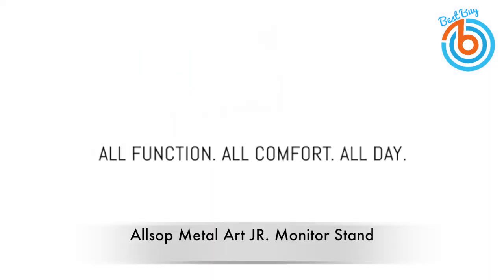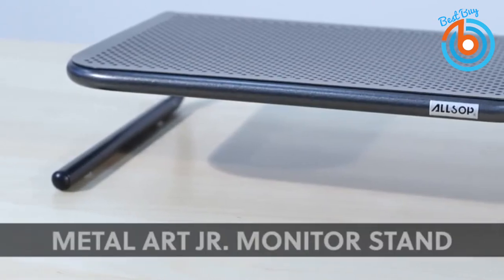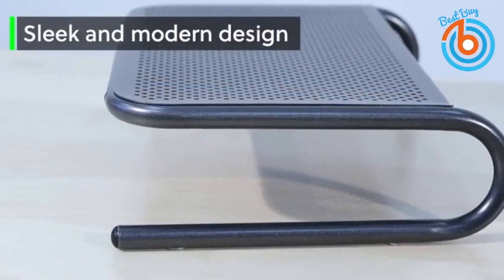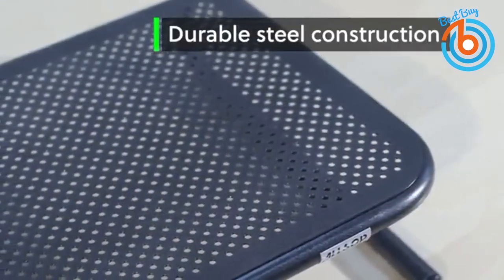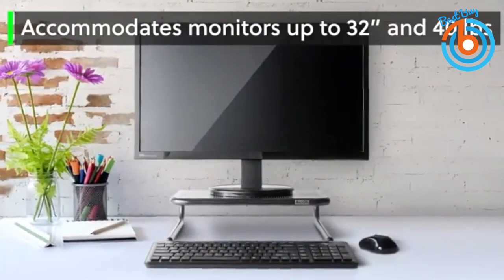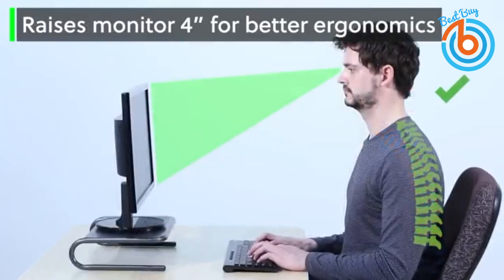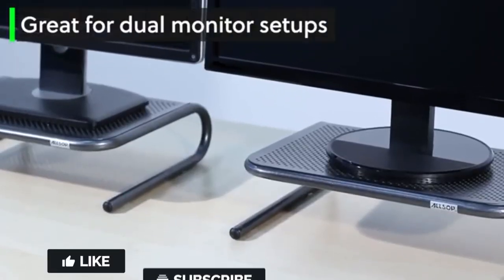This is the Allsop Metal Arc Junior Laptop Stand. This stand is reasonably priced without compromising its quality. It is sturdy, comfy, and ergonomic. It can hold laptops, monitors, consoles, and printers. You can also use the space underneath it to store your keyboard for a neat and tidy workspace. This stand is made from strong steel, and its platform has holes for improved airflow to keep your device from overheating. It has non-skid feet and will keep the unit stable without a scratch or scuff on your tabletop, desk, or other furniture.